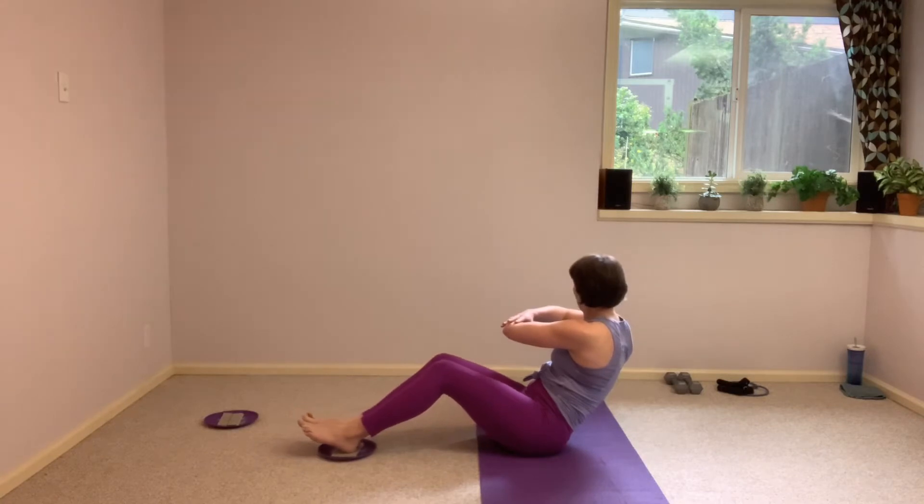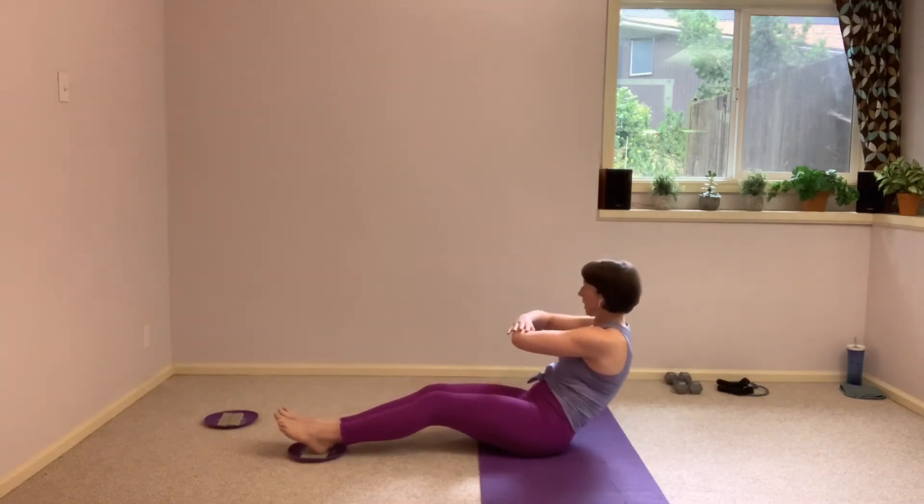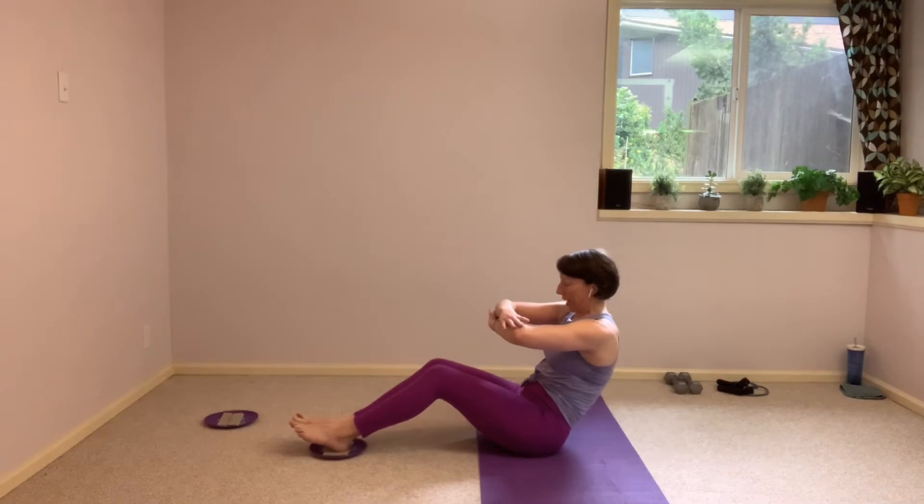This is five, four, three, two. Hold it here, come back to center. See if you can come down just an inch deeper, and then slowly all the way up to the top. Nice job.